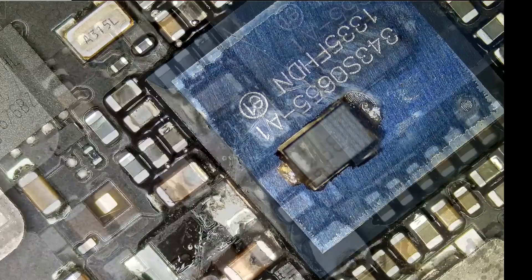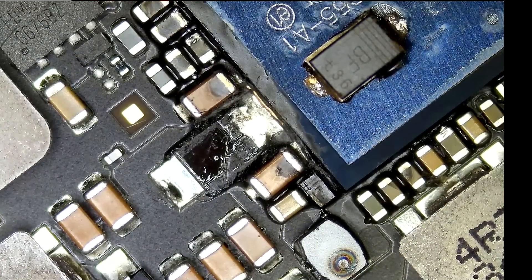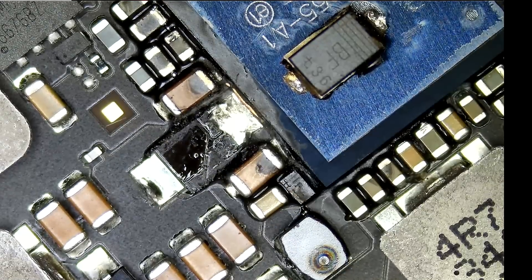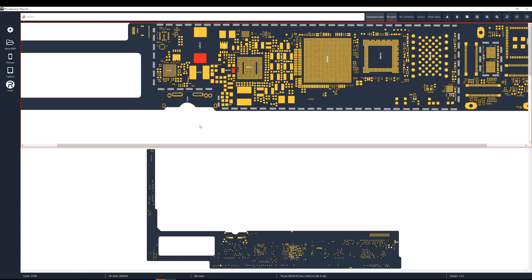Let's keep the diode right over here. Do we still have a short? Yes, we do. Right now, the only thing I can see this diode connecting to is the power IC. So if the power IC itself is damaged or shorting out, it's going to cause the whole tablet not to turn on and cause the short on PP VCC main. Let me continue inspecting this board.